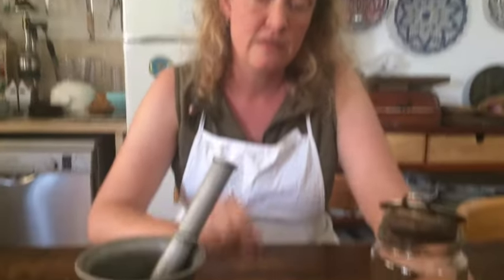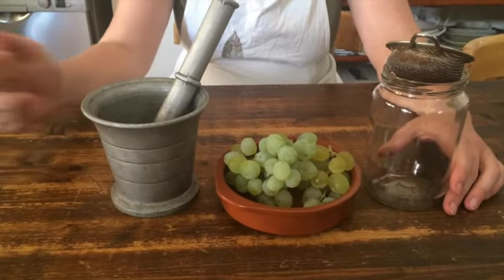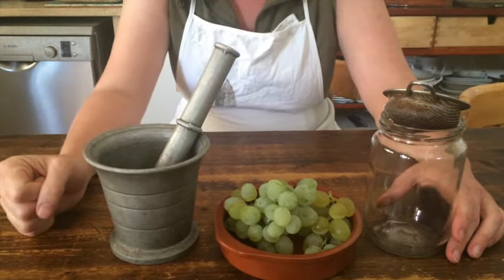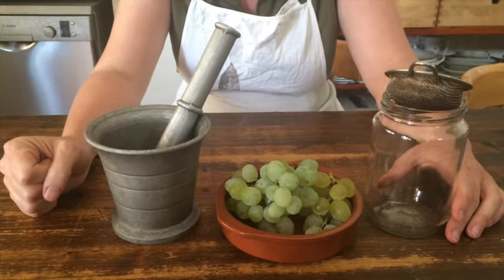All you need is fresh grapes and some bran. Now on the northern hemisphere is exactly the right time to make your yeast for the year. This is a recipe that has been written down by Pliny the Elder, who was a writer, natural historian, and politician who lived in the 1st century AD. He wrote about many things, but one of the things he pinned down is this recipe, and it's actually fairly easy.